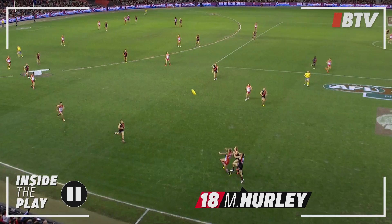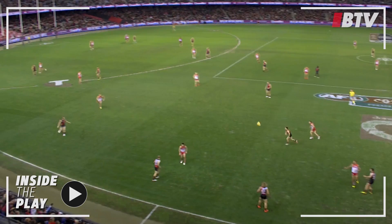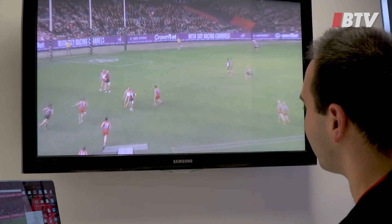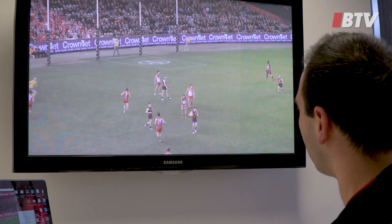So now we want to go back and try and attack our goals. This was one of 41 forward half turnovers we got for the night, which is our best for the end of the year. Take the ball forward — BJ gets it to Langers, and a nice little hit up to Raz inside 50. Good ball use that we got in the last quarter.